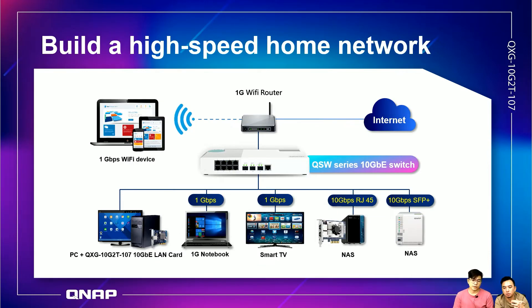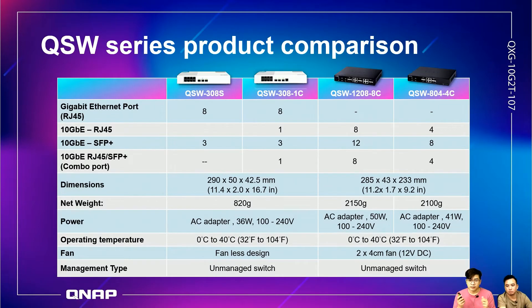This architecture diagram shows how to connect all your devices at home or in a small business office. Connect your NAS, smart TV, notebook, and PC to the QSW-308-1C, then go from the 1C to your 1Gbps WiFi router and out to the internet or WiFi devices. This is the most common network architecture. The comparison chart here helps you determine which spec to choose based on your requirements — all these models are available in the online shop now.